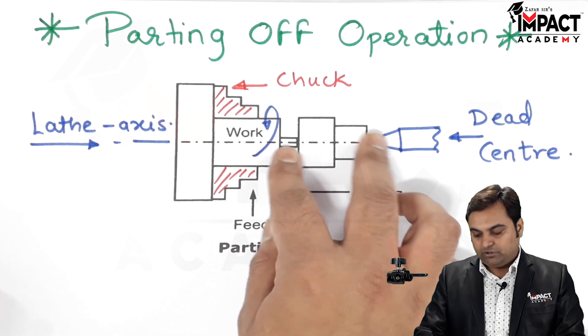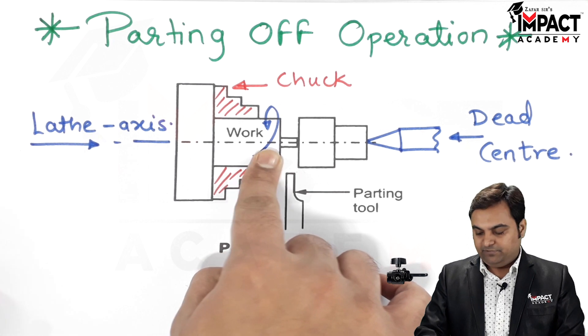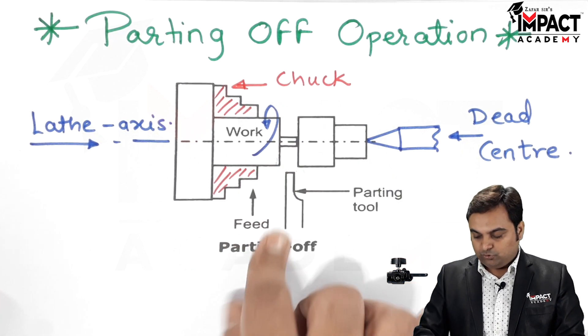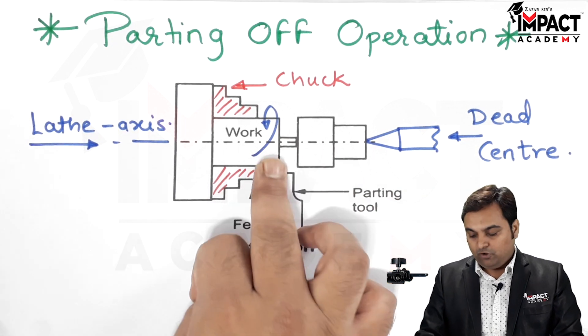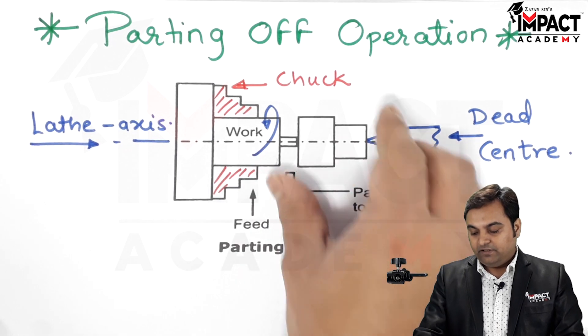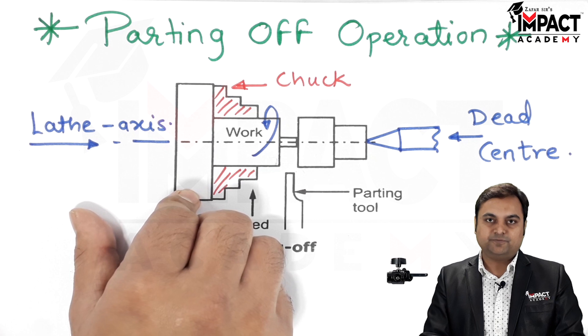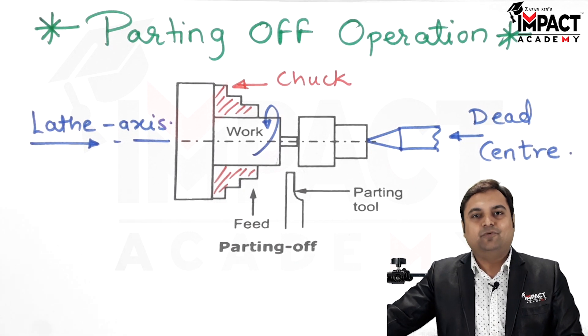If we don't want the workpiece to be removed — that is, we want to reduce the diameter anywhere in between — then we have to leave some amount of material. So by using the parting tool we can reduce the diameter anywhere in between the workpiece, or we can separate the machined or finished part from the unfinished part. That was an explanation of the parting off operation.